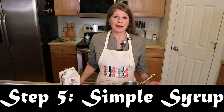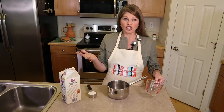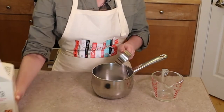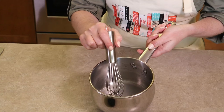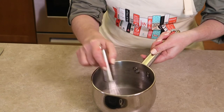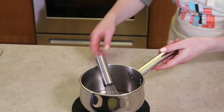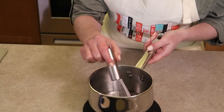Step five is to prepare the simple syrup while the bread bakes. In a saucepan, combine equal parts water and sugar — I'm using a third of a cup of each. Simmer over low to medium heat, whisking until the sugar dissolves completely and the liquid is clear and no longer cloudy or gritty. I like to use super fine granulated sugar because it dissolves very quickly — mine was done in about three to four minutes. Set aside to cool.